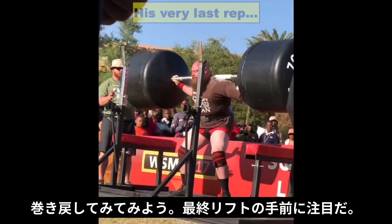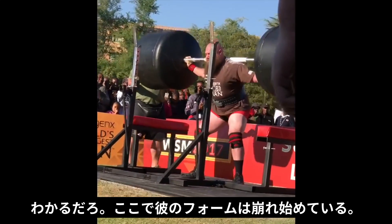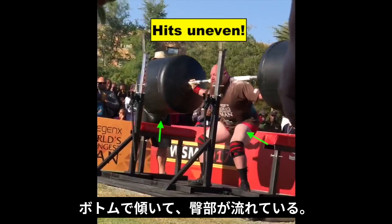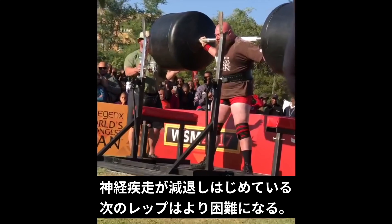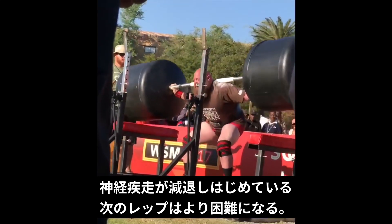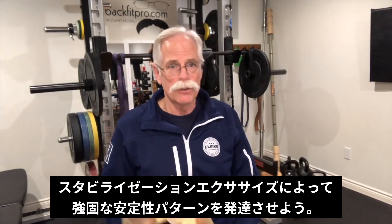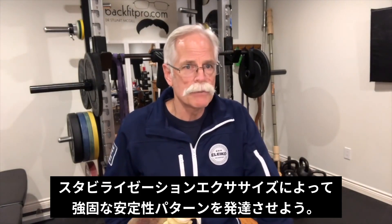Here's his very last rep, where he failed to complete another. If we were to rewind and see the rep right before this last one, you can see this was when his technique started to break down. He hit unevenly at the bottom, and his hips shifted on the ascent — a sign his neural drive was diminishing, and the very next rep would be an even greater struggle. The key to combat this, of course, is to develop very robust stabilizing patterns through specific stabilization exercises.